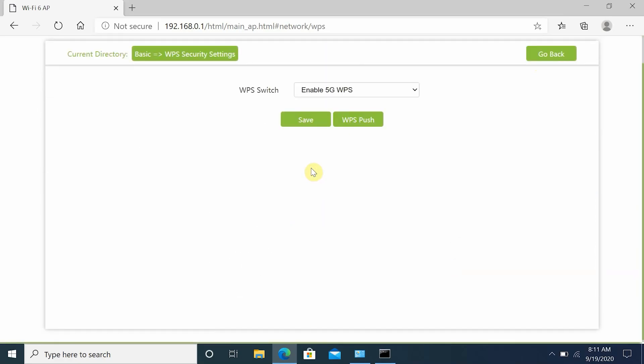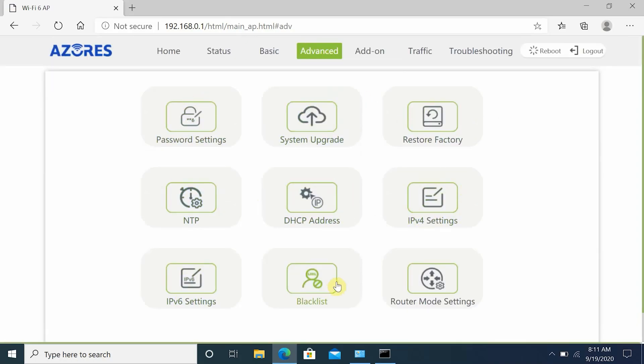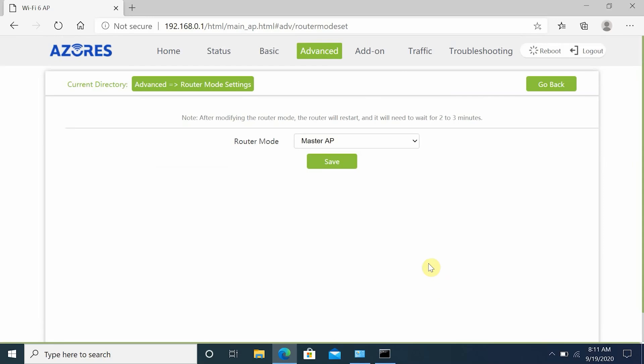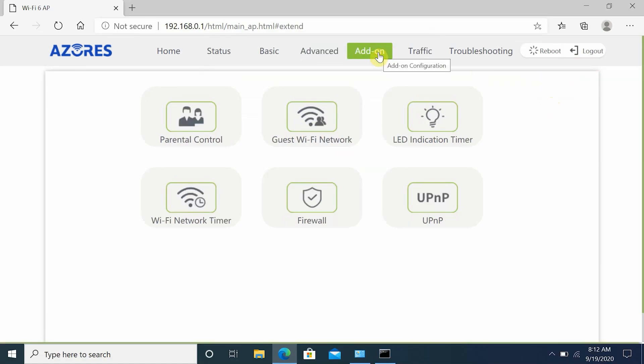There's also a WPS switch option, enabling it for either 2.4GHz or 5GHz band. Moving on to advanced settings, you have options to set a password, system upgrade to check for firmware updates, restore to factory settings, and configure NTP, DHCP, IPv4, IPv6, blacklist URLs or websites, and bridge mode settings.